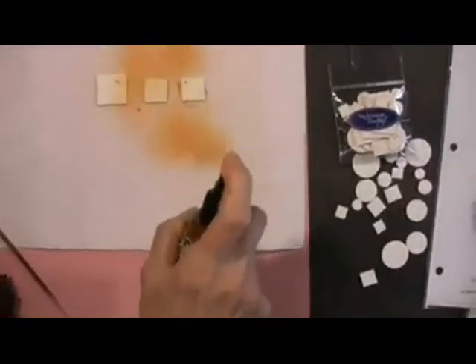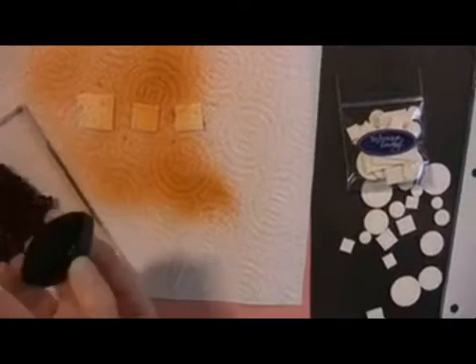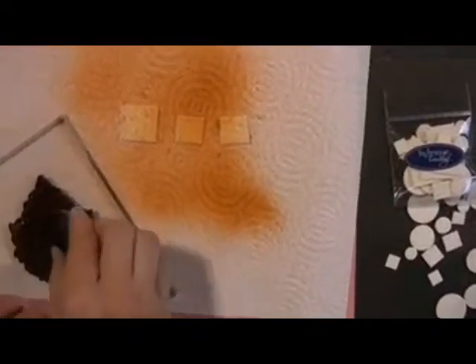I've used mine a lot so it's dirty. First I'm going to spray the Glimmer Mist — got to shake off all that glimmer. And I'm going to just towel it dry. How about that for ease? Just a paper towel. And I'm using ColorBox ink.